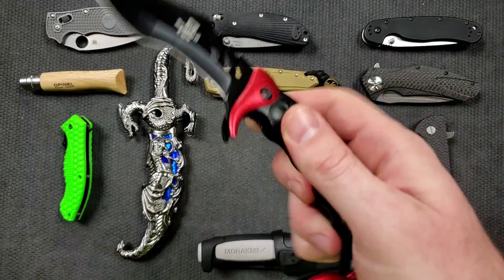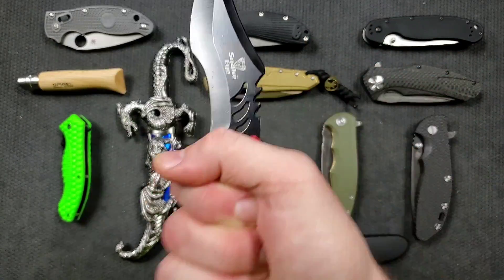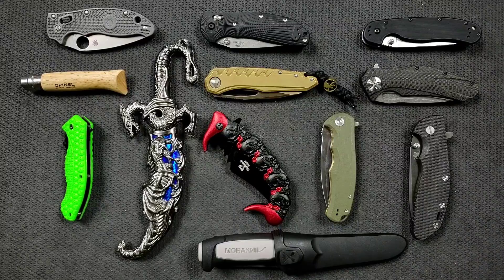This is a handle that you can hold onto and a blade that will cut. I can push this through a box and open a box with it. And listen, if you don't need anything more complicated than this, maybe it works just fine for you. That's all you need in a knife and it brings you joy. In that case, do those people really need to graduate into something better? Not really.